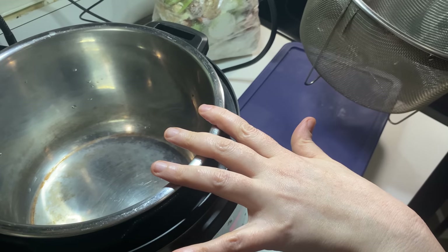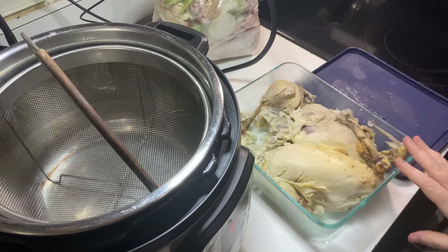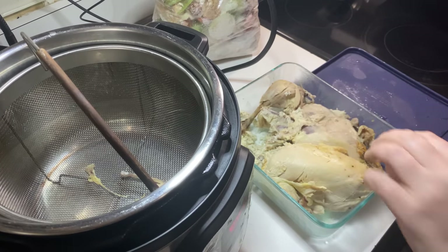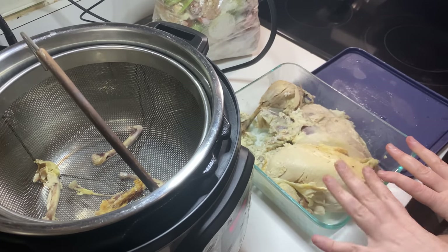So I have my electric pressure cooker here — my Instant Pot. I also have here the leftovers from a chicken we made earlier this week — some of the bones that I've already completely pulled the meat off of. I'll throw those in now, and then I'm just going to spend a minute getting the rest of this chicken off the bones, because that's going to go in the soup later.